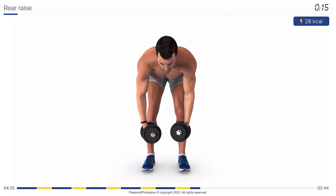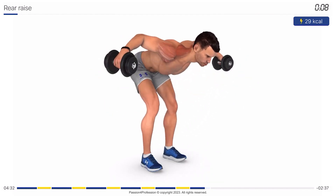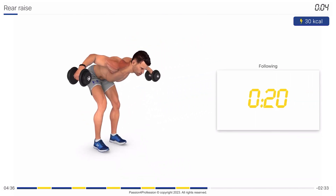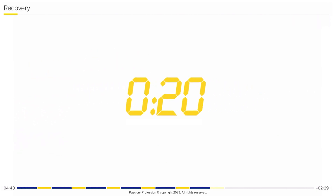You're halfway there. Stop! Recovery time, 20 seconds.